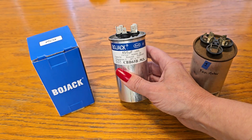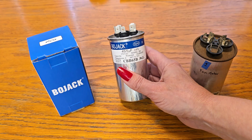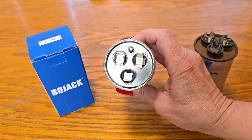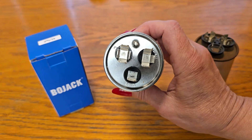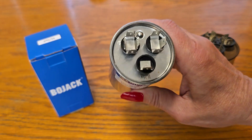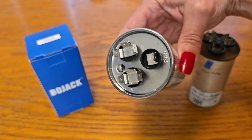It's also rated at 10,000 FC and includes clearly labeled terminals: HERM for the compressor, FAN for the fan motor, and C for common.